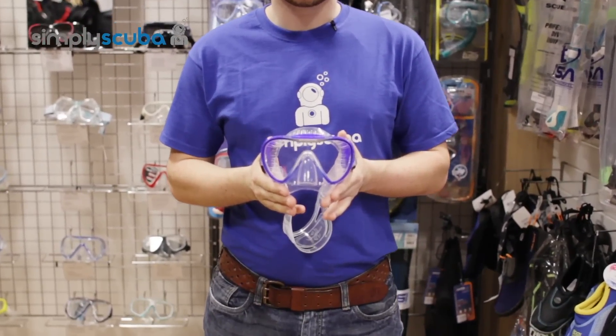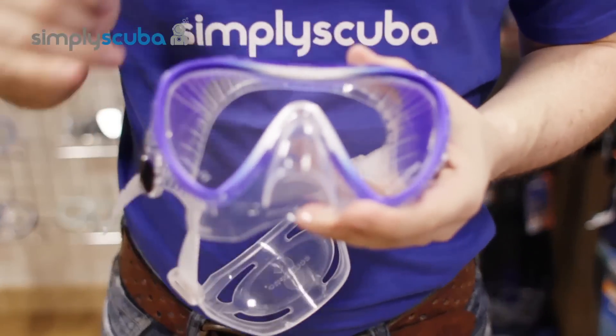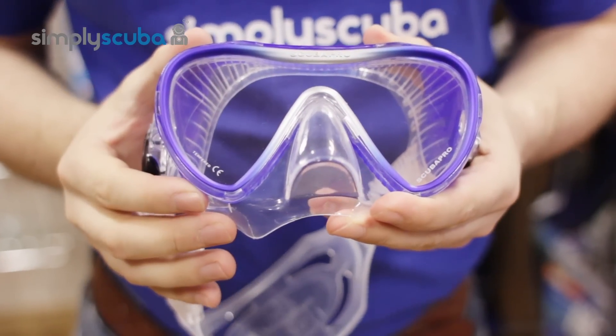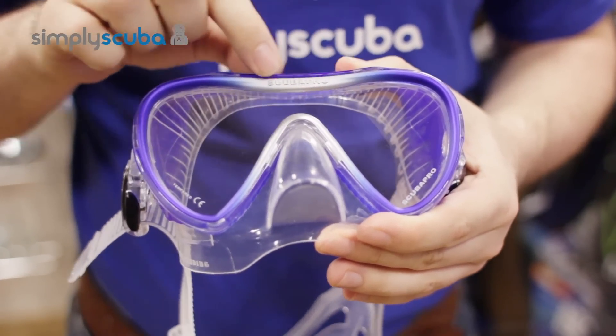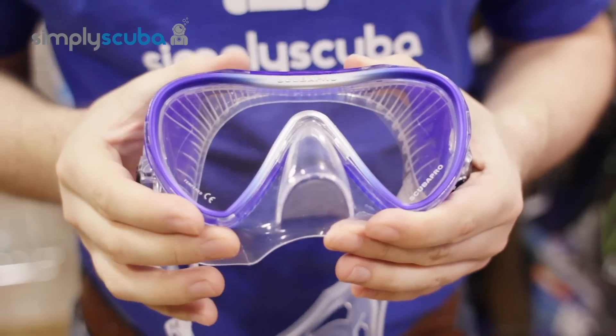Hi, welcome to Simply Scuba. The Scuba Pro Synergy 2 mask is a new single lens design mask from Scuba Pro. It features a very clear tempered glass lens and a very thin framed mask.